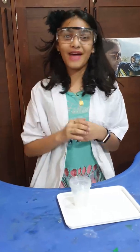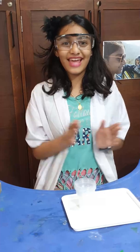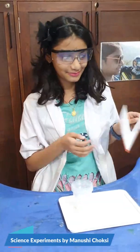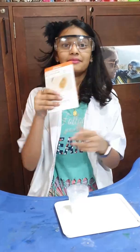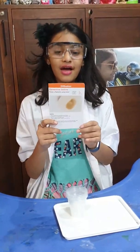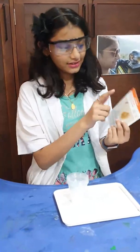Hey guys, I'm back with another video and today I'm going to do a science experiment — I'm really excited! Today I'm going to do iodine detective, using iodine from the same kit as the chemical reefs video.